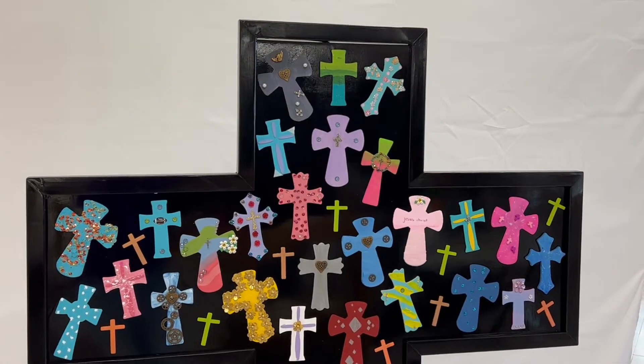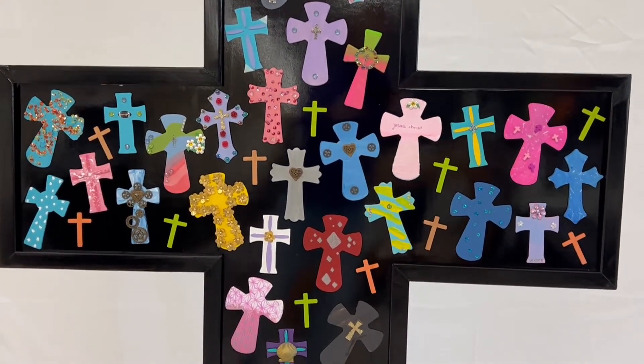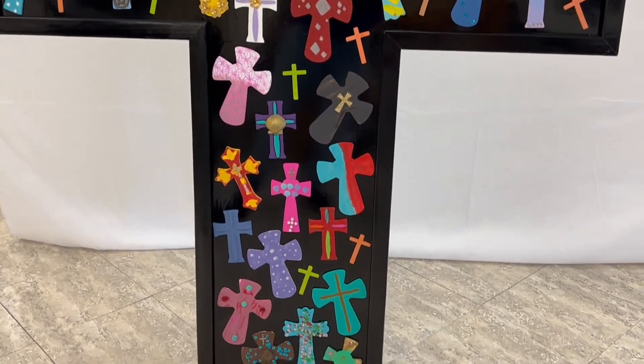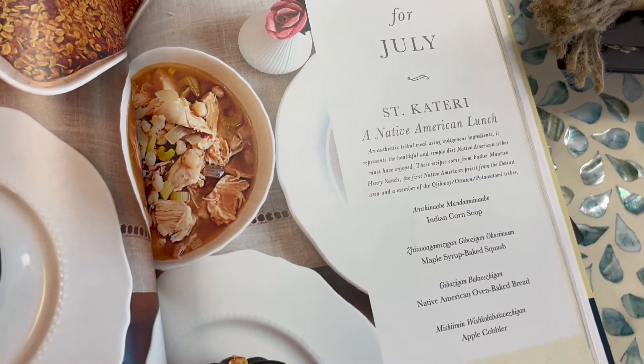See each student's personality in the small hand-painted crosses as they come together to form one display of love and faith. This project also includes two beautiful coffee table books. Learn about enticing dishes to inspire families to live in union with the church and her saints throughout the year.